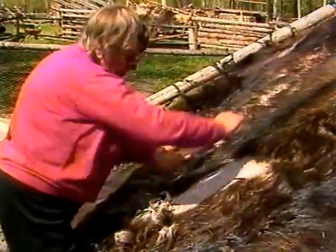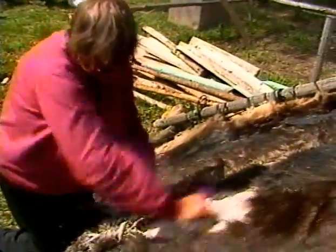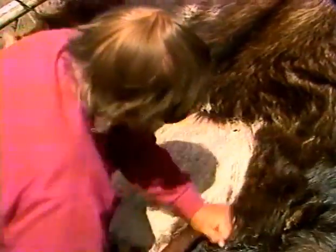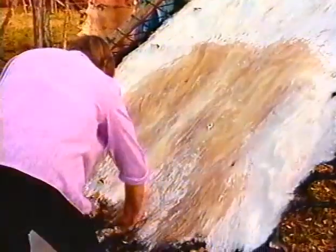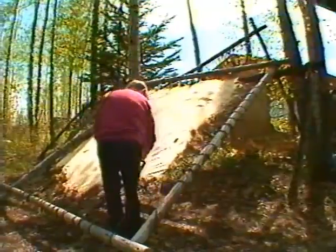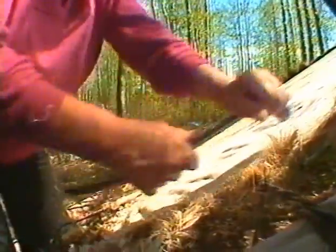Step number five: scraping and thinning the hide. Scraping the hair off the hide is done with a sharpened steel tool called a scraper. By gripping the scraper firmly with both hands and using a downward pulling motion, the hair is removed from the hide. Once the hair has been removed, the hide needs to be thinned to one thickness. Water can be rubbed onto the hide to soften it for scraping. The neck and hip areas are very thick, so care should be taken with this step so as not to tear the hide. A correctly thinned hide is creamy white with no dark patches.